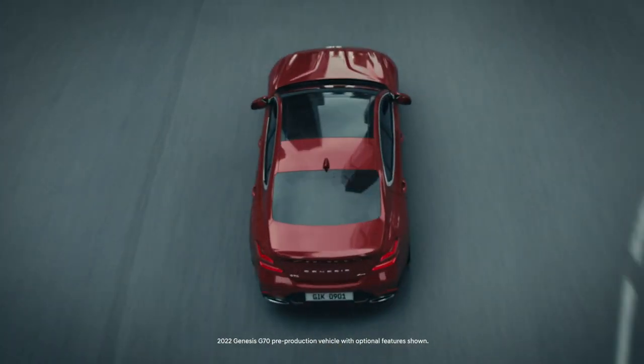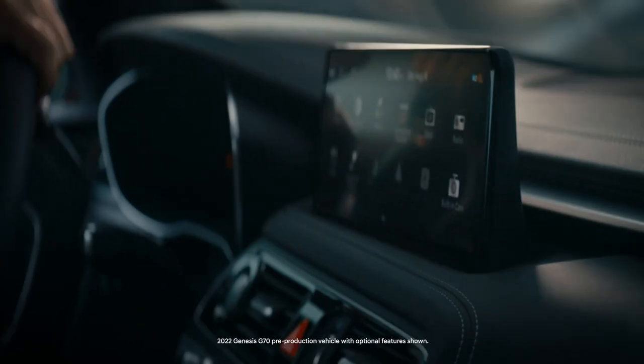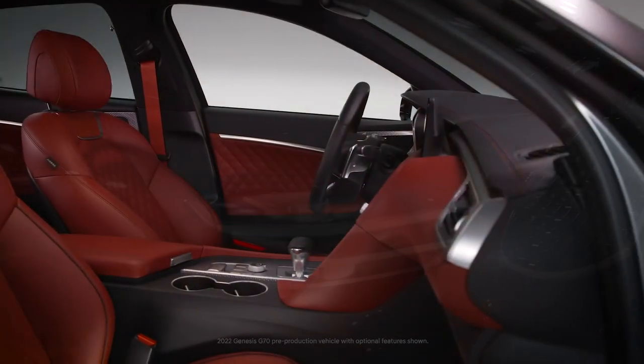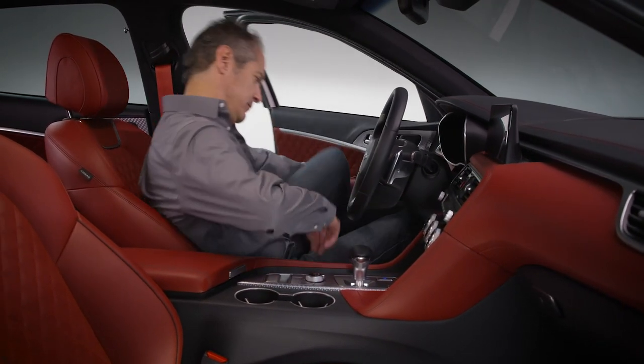The available launch control system on your Genesis helps reduce wheel spin during hard acceleration from a standing start. The system can only be activated when the engine is sufficiently warmed up. Also, if any malfunction lights relating to the engine or electronic stability control system are present, the system cannot be activated.